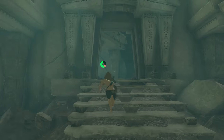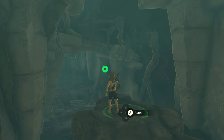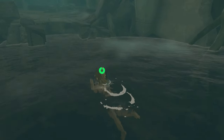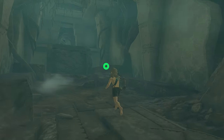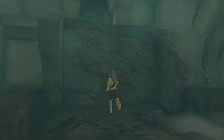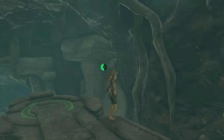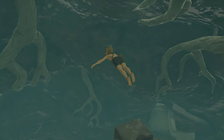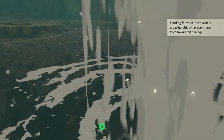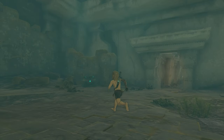Now just keep going forward. Jump down here, swim towards the edge, and climb out. Climb up here, walk through this cave, and jump down again. Swim to the edge again, walk to the edge and jump off. Now for the last time, swim towards the edge and climb out — and there is a treasure chest.